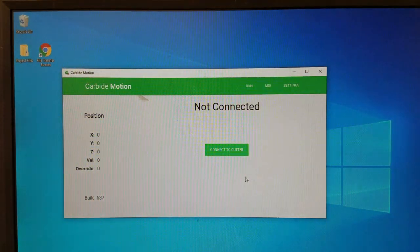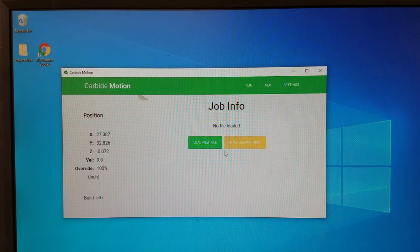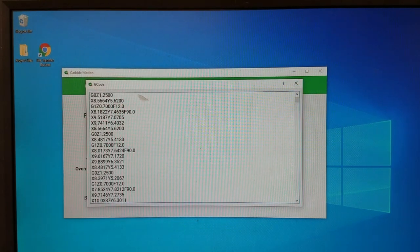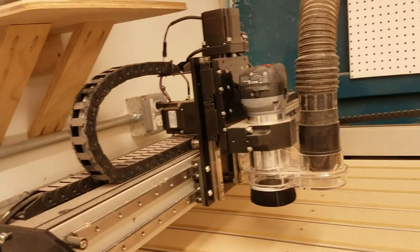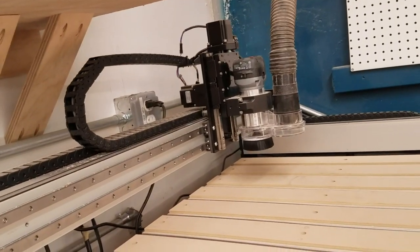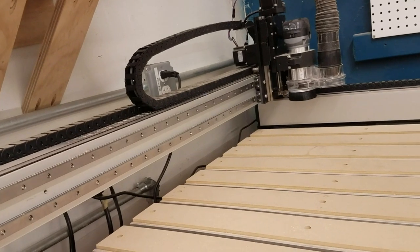Now we're going to go over to Carbide Motion, which actually controls the machine. First we need to connect to the cutter — the cutter is already on and we pushed the blue button. Now it's connected and we can load the file first — we'll click 'load kidney bean' and now it's here. We can click 'view' and this is literally the G-code — the instructions being sent to the motors so it knows exactly where to go. We're going to initialize the machine. Right now it's initializing the X and Y axes — going all the way to the back to find how far it can go, then finding how far sideways it can go. Once that's done, it knows where it is.